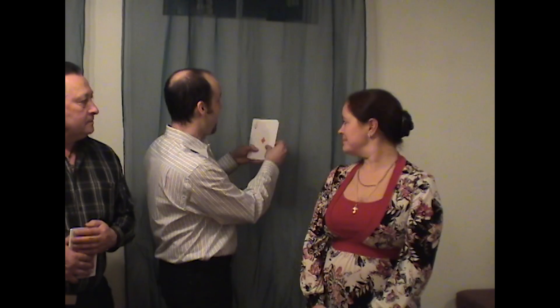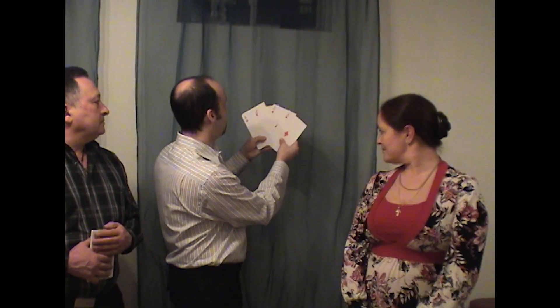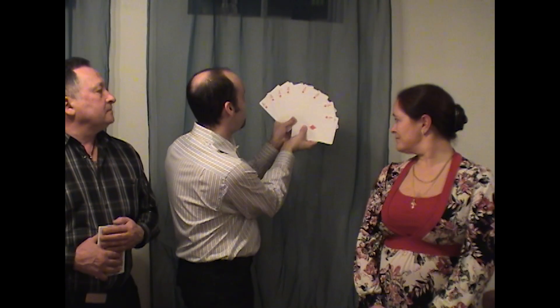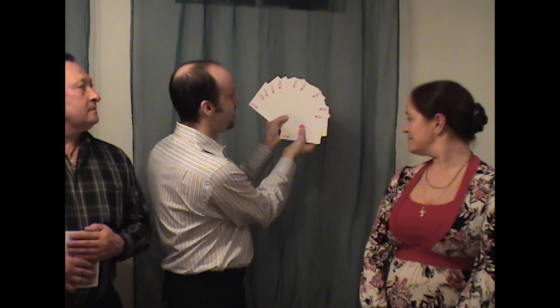You explain to him and the audience, I am not going to touch those cards again. Now for you, you're getting the 10 aces, and you spread out: 1, 2, 3, 4, 5, 6, 7, 8, 9, 10 — and you show 10 aces.